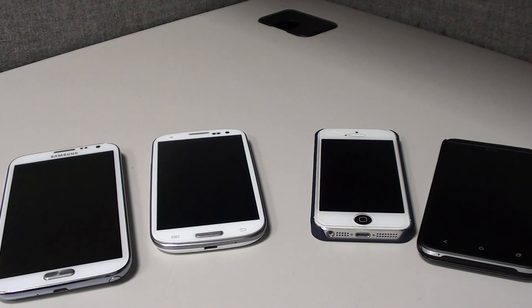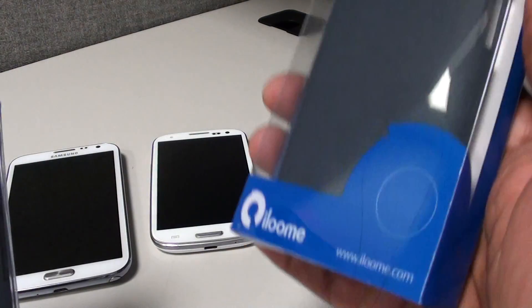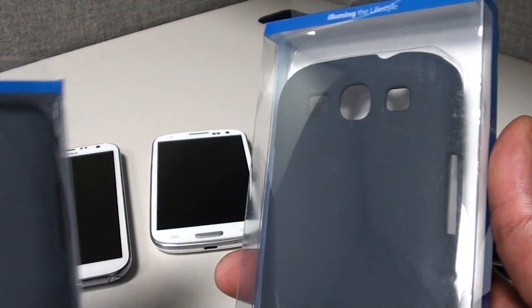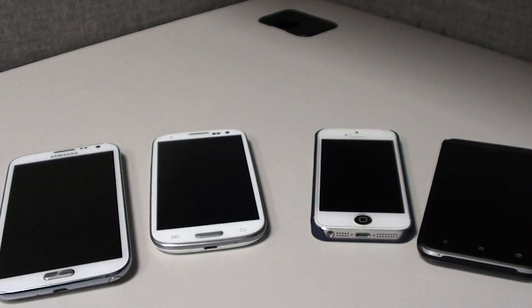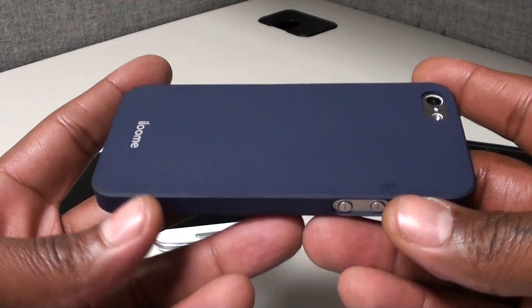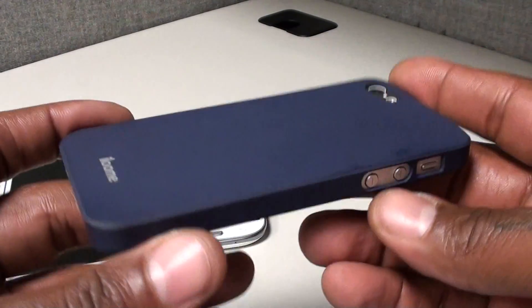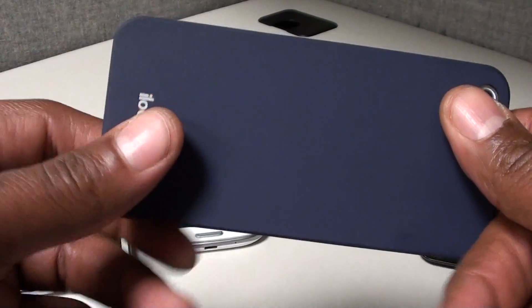Yo what's up everybody, it's your boy Floss back again with another video. Today we're going to take a look at the Cream case for the Samsung Galaxy Note 2 and the Samsung Galaxy S3. These cases are from ilume.com — shout out to everybody who's seen the video I did for the Cream cases for the iPhone 5. Same deal: same sleek, classy looking cases that don't add any extra thickness to your phone.